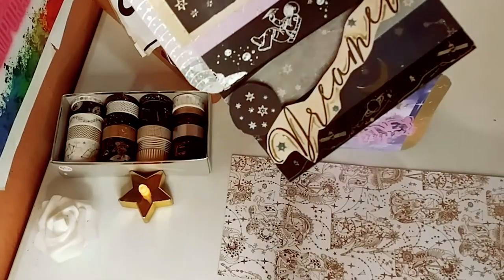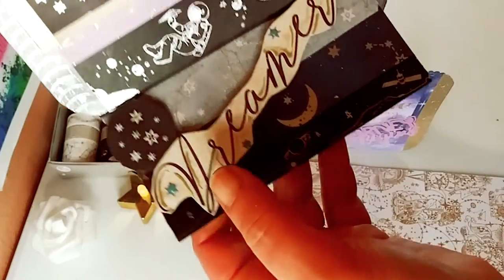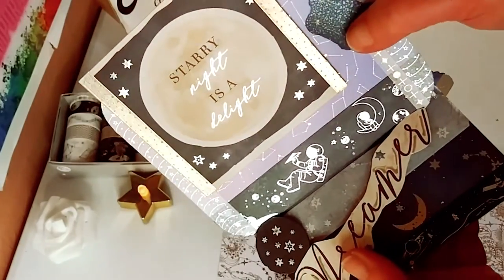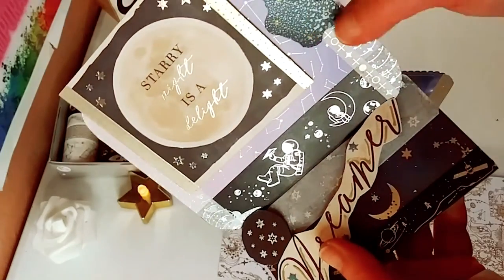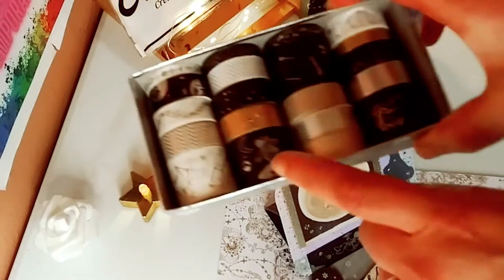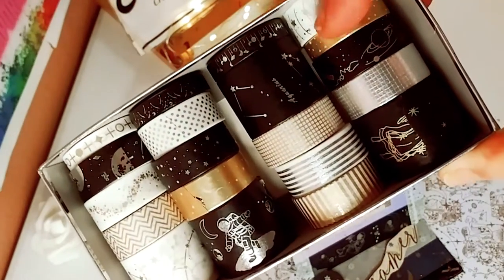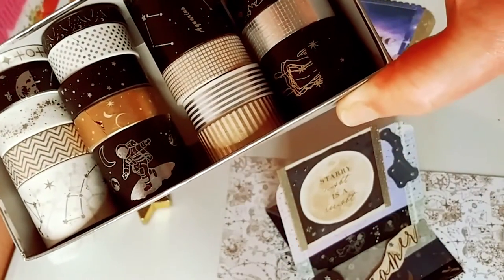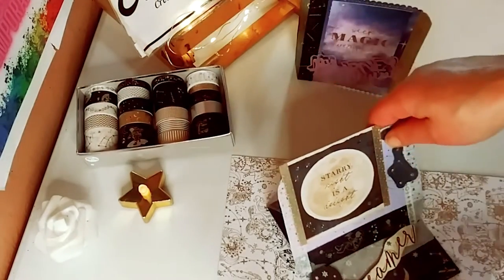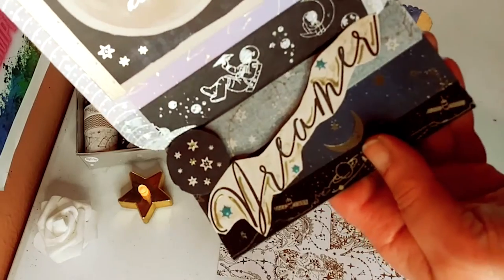I'm just going to fix this light real quick because it's a little glary. On the bottom you have that other gorgeous washi tape with the planets, and I just love the shift to it — it just shines, it's really beautiful. It just went perfectly with this paper and all the little elements I added to the card, like I used some tonic sprays. I just love the way the light reflects off of the prints on this washi tape.